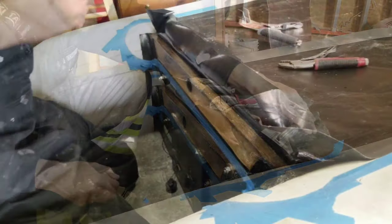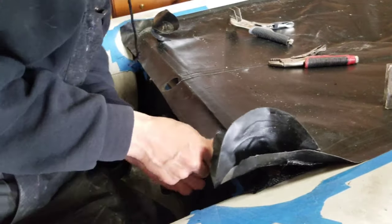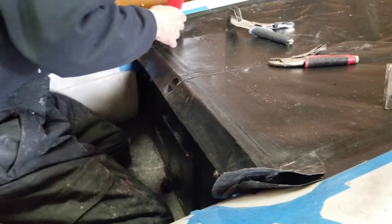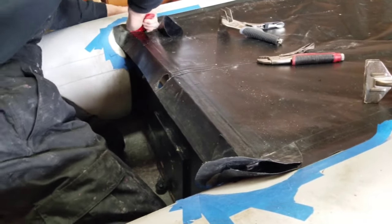Since we've got the glue applied and we've waited the necessary time, I'm going to start bonding the surfaces that we just glued. Keep in mind, pressure is key whenever using these PVC glues.